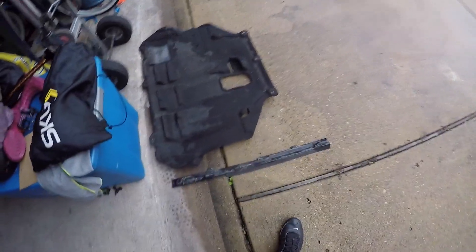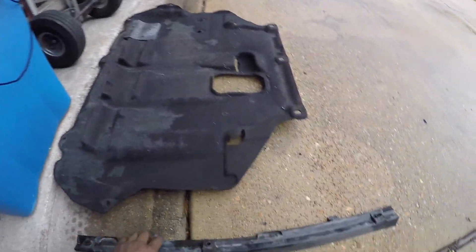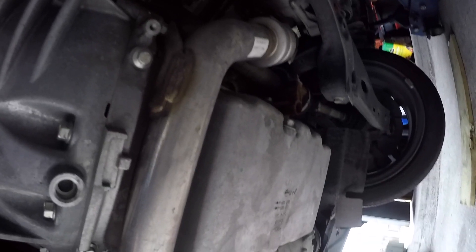We finally got the little under cover thing off. There were a few hiding up under there — three of them running along right here. Be sure to take the little cover off and unscrew those and it'll all fall down. Now we got the filter exposed, and there's the little nut back there where we gotta get the oil out of.